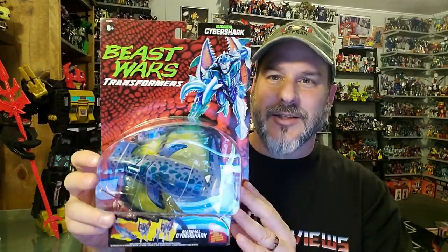I am really excited to get this guy opened and check him out because I have no experience with this figure. This is one that I just didn't pick up when Beast Wars was out originally in the 90s. I only collected Predacons for some reason. But this guy looks awesome.